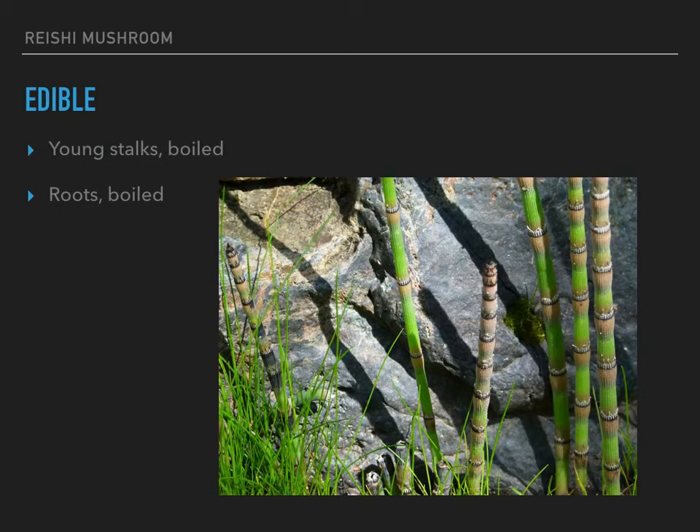On the edible side of things, the young stalks and the roots are both said to be edible. I myself have not ever tried them. Once my horsetail spreads enough, I'm sure I will, but I haven't had a good opportunity to yet. So you may want to look that up on your own, just to double-check before you try it. But they're both supposed to be edible — I just don't have practical experience to give to you.